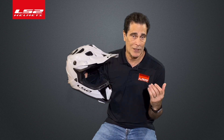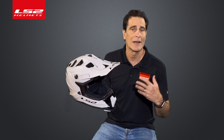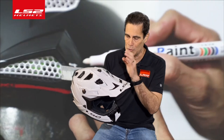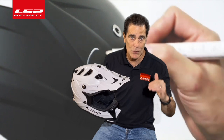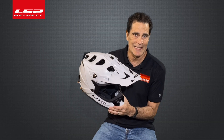Now those of you that know me know that the MX-470, the predecessor to this helmet, I consider it to be one of the safest helmets ever developed for motocross in the history of humankind. The MX-700 EVO is an evolutionary update of that model. We have removed the third-party rotational energy management system and, through shell design and materials, improved EPS design, and a new liner, we have actually improved the numbers.